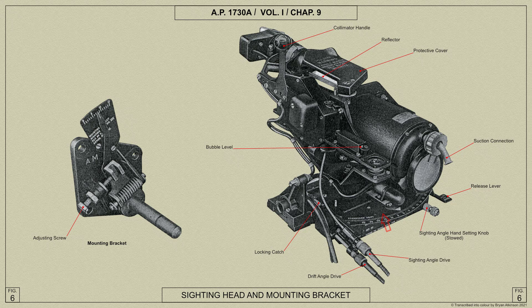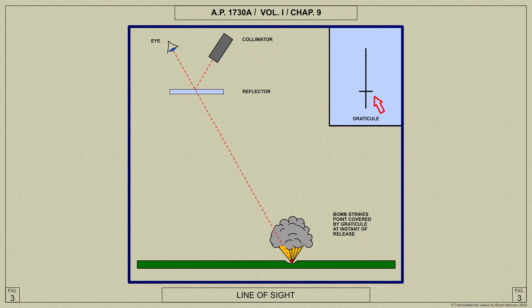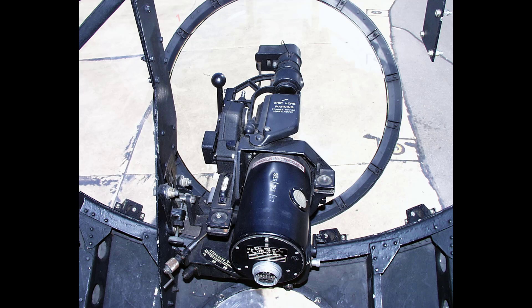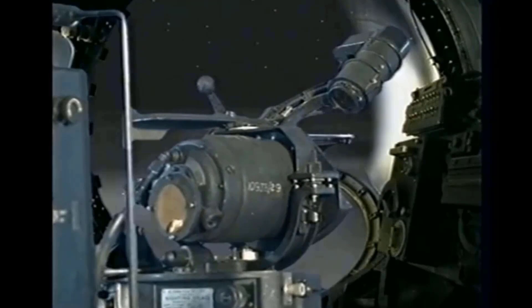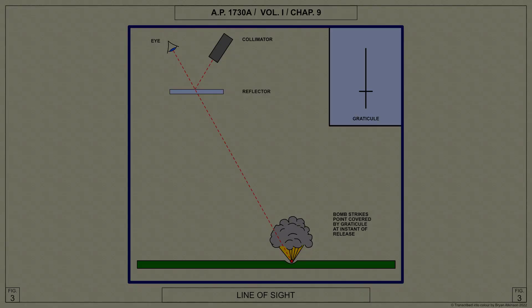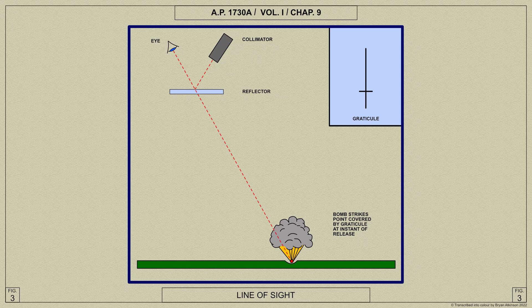The drift line of the graticule is comparatively short and does not reach distant objects. To enable the bomb aimer to see if the aircraft will track over a distant object, a handle is secured to the arm supporting the collimator. By moving this handle forward, the collimator can be rotated so that the graticule moves forward over the ground irrespective of the sighting angle setting, effectively extending the drift line to pick up a distant object. When the collimator handle is moved in this way, the cross line of the graticule does not indicate the release point. When the handle is released, the collimator returns to the sighting angle determined by the computer, and the cross line again indicates the release point.